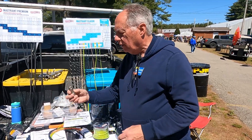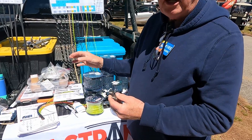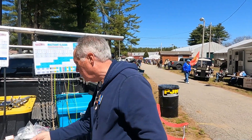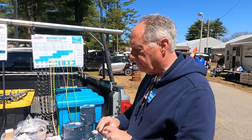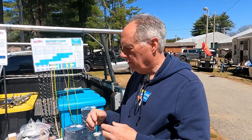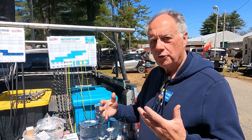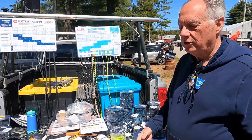With ropes you've got to be careful about abrasion, so we have a lot of unique stainless steel hardware to put the terminations together. We also have devices for tensioning — very much like you'd see tensioning ropes on a tent, those little triangular pieces. We've got all the right sizes to match the different size ropes, and we have about 300 different parts in total that we supply.